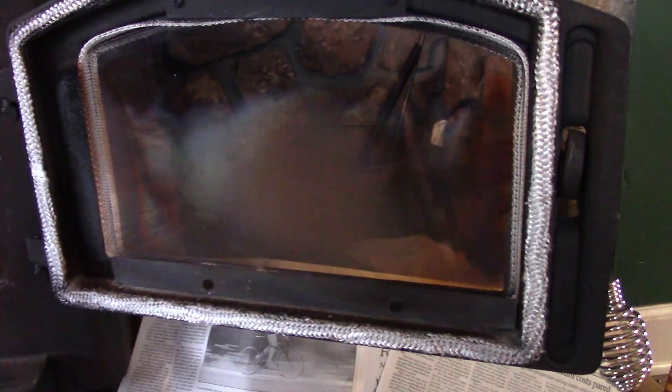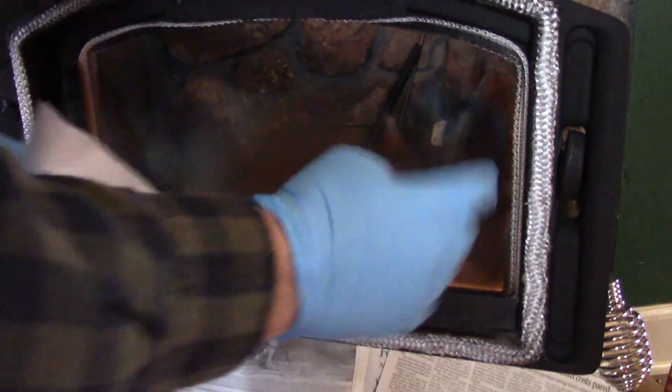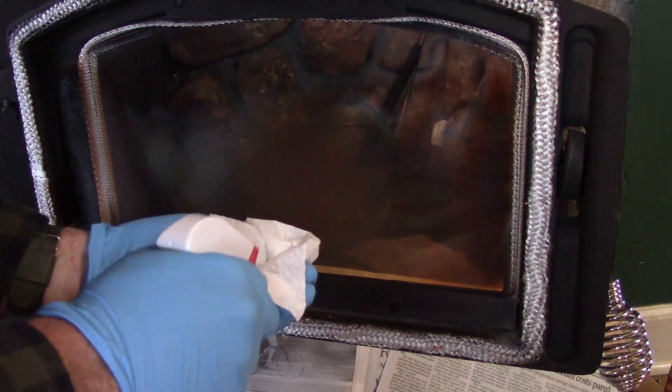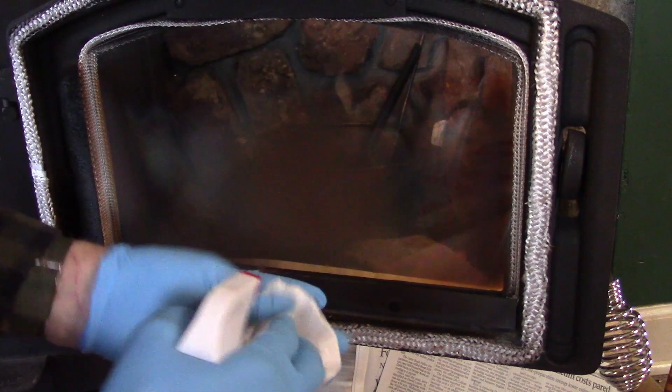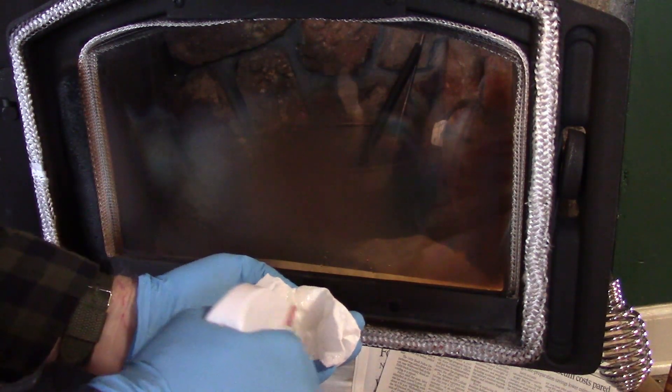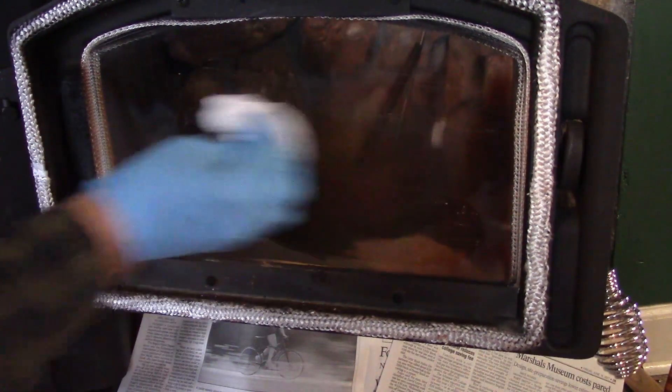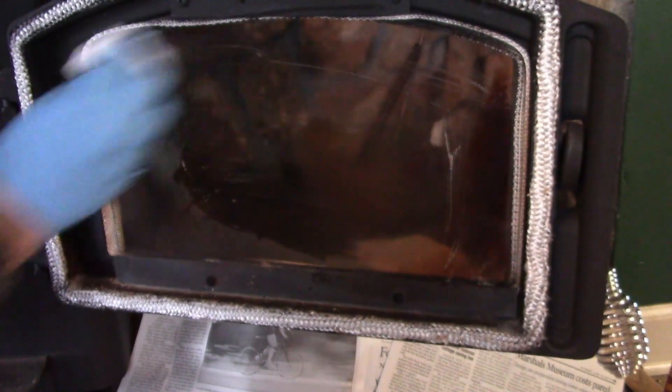Now I always wear some gloves when I do this, and I don't really like to spray it on and let it run down into that gasket down in there. So I normally will just spray it onto a paper towel and then rub it on here. You're just trying to get off the stuff that will just come off easily.